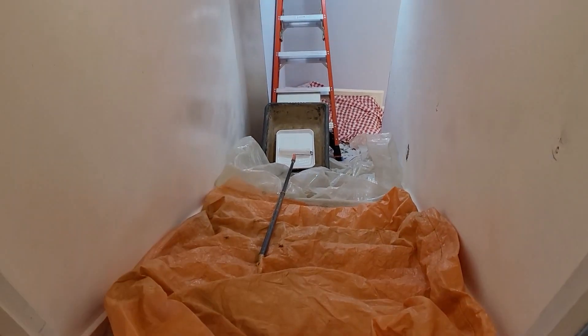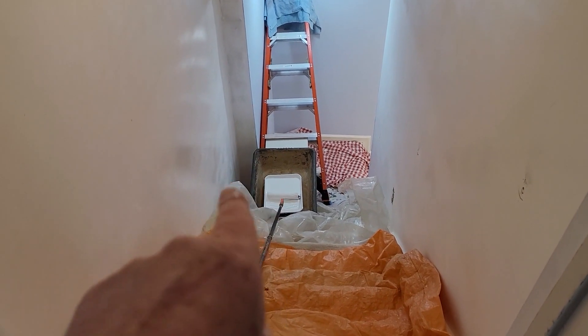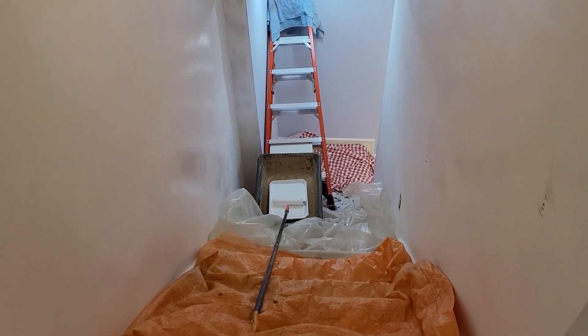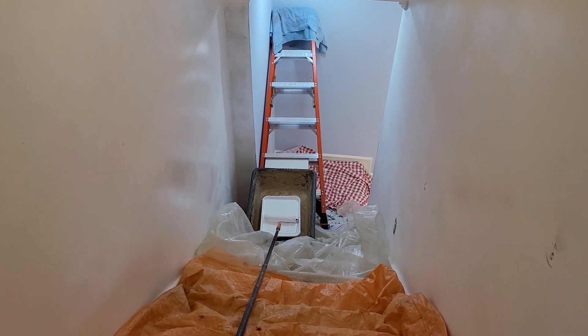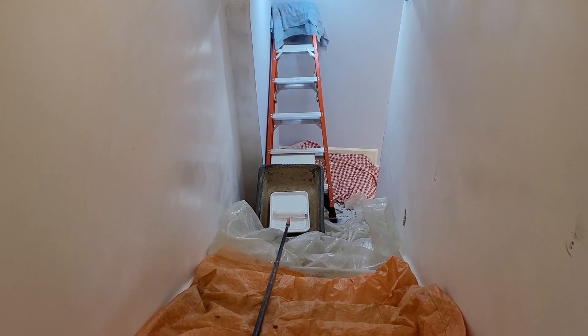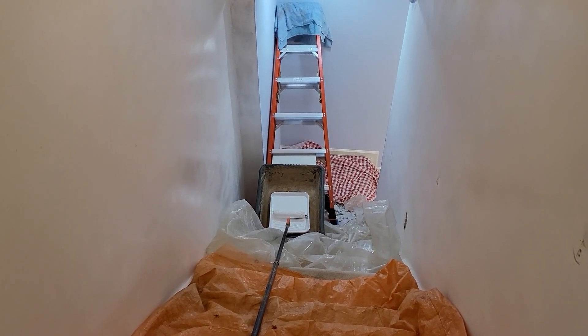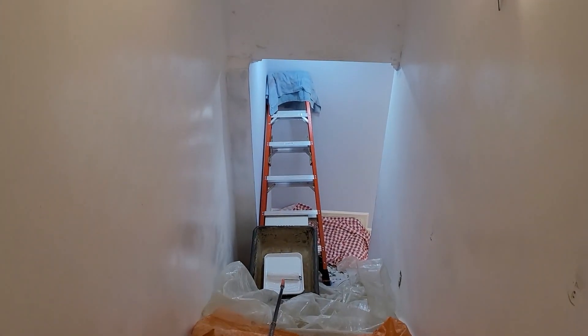Here's the setup. There's the ladder. The paint tray is in there. I've put it into a plastic mixing tub that they sell at Home Depot and Lowe's for concrete and stuff, but it's a great sort of catch basin in case anything spills. Everything's pretty solid.